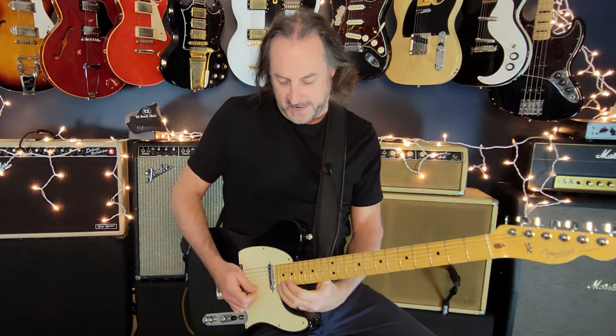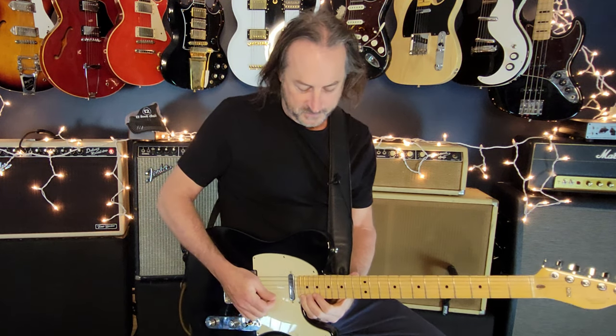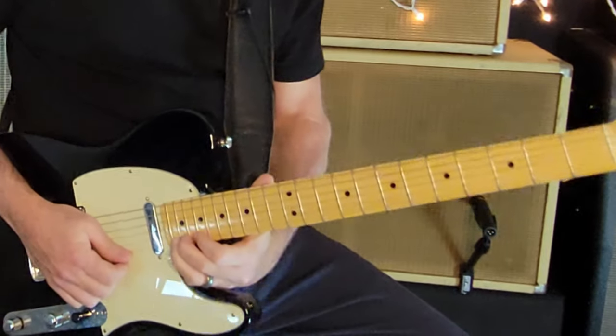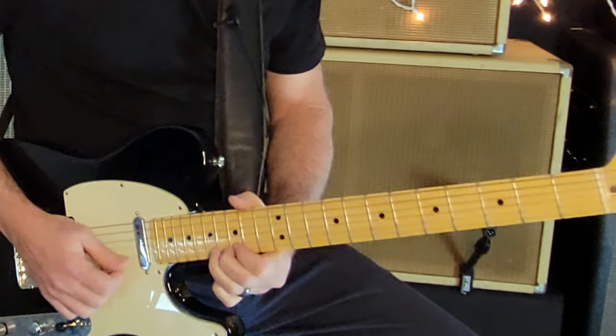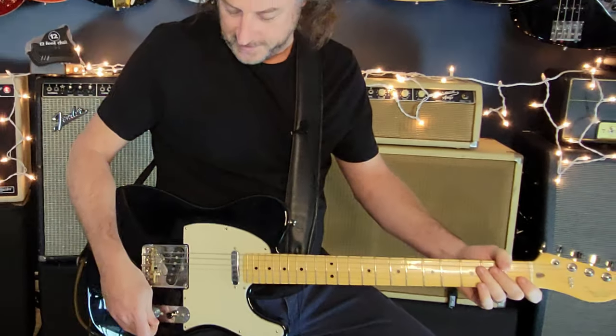Coming out of the solo it goes right into the E-D-A part. There's a little lead lick that happens way up high — grabbing up at the 22nd fret on the D string and bending it up to an E, then ending with this little phrase. And that's it.